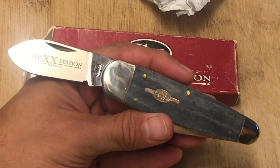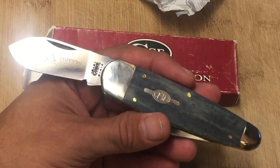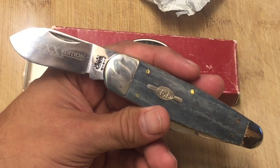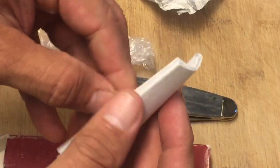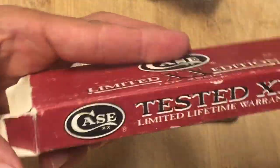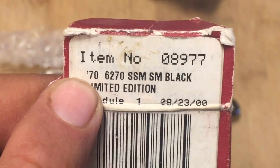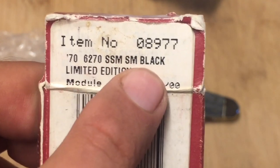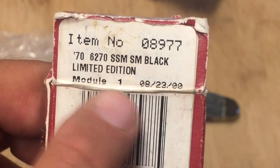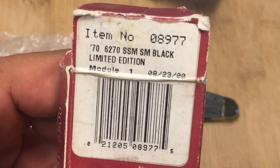I had to make this video. Today is August 1st, though this video probably won't come out for another couple of weeks — but I wanted to start carrying this bad boy in my pocket. Let's look at the box. The item number has a 70 in it — maybe it's a replica of a model from 1970. Item 6270, stainless steel, MSM sleeve board, black limited edition, dated 08-22-2000. This knife is going on 21 years old.